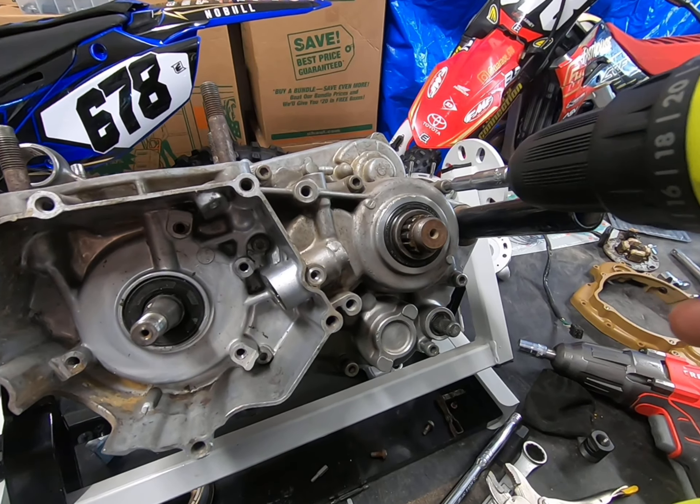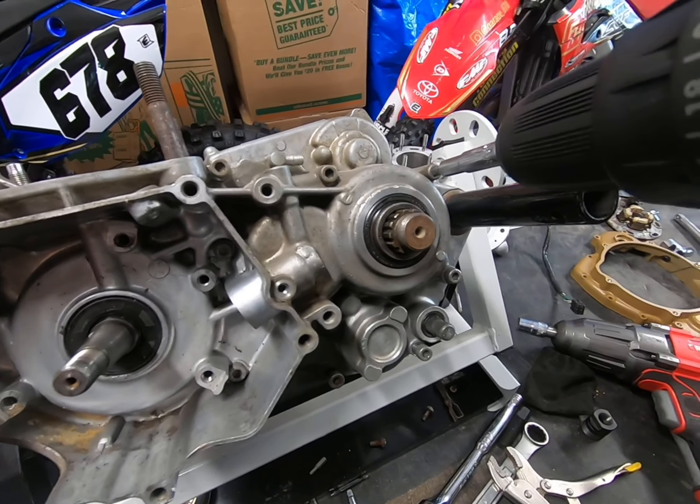It looks like there's an awful lot of Yamabond on there on the ball. I don't want to deal with that on Sunday.